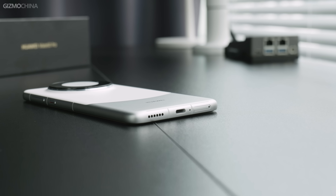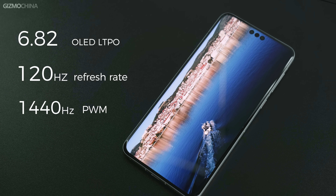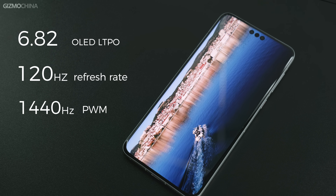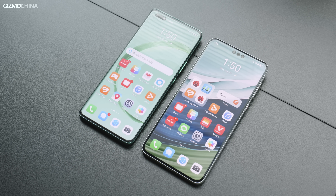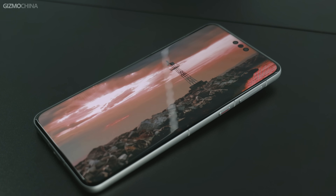While it only has one speaker on the frame, it can utilize the earpiece opening above the front camera to construct stereo sound. There's no headphone jack, but infrared remote and NFC are well-supported. The front face is a 6.82-inch OLED LTPO display with 120Hz adaptive refresh rate and 1440Hz PWM dimming. The resolution is great and visually pretty stunning at this wider size, well-protected with Huawei's shock-resistant Kunlun glass.